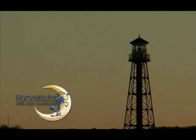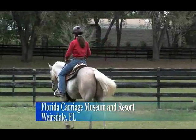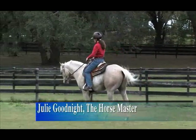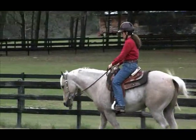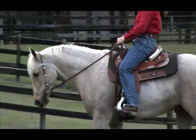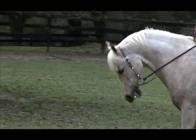Welcome back to Horse Master with Julie Goodnight. I'd like this horse to learn to carry his head where I want it to be, not where he wants it to be. For Western Pleasure, what we want is a fairly low headset — roughly the tip of the ears to be even with the withers.